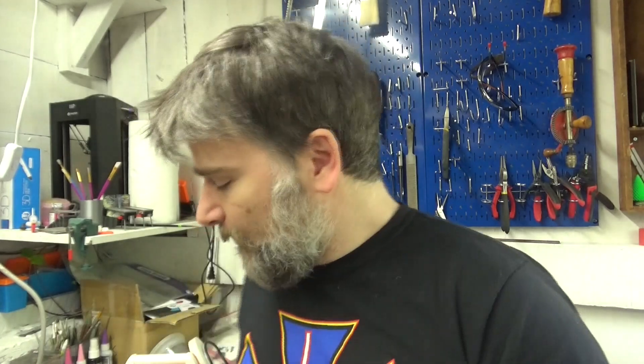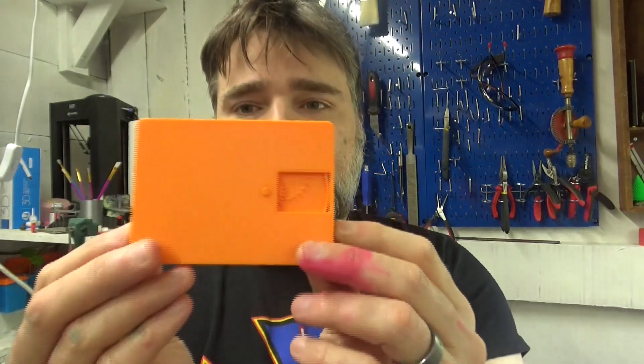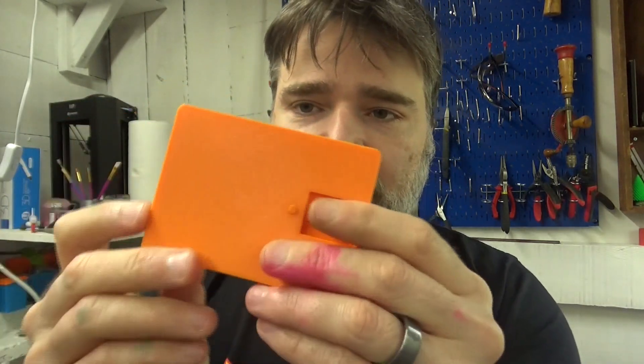I got this toy off eBay a while ago, and ever since I got it I was thinking it would be possible to print new tapes with custom songs. That's what I'm working towards. What I've got here isn't a song yet, but it's fully 3D printed.